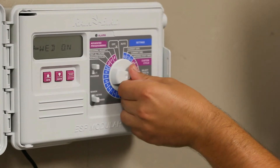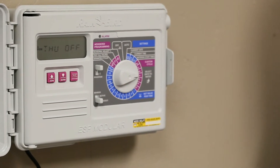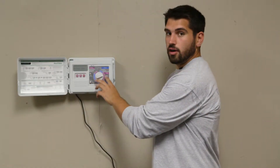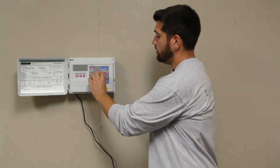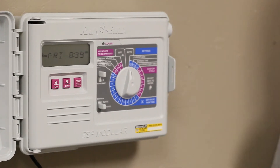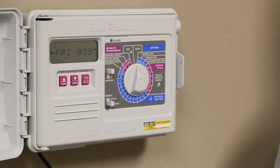Wednesday is on. And say if you want to add another day, like Thursday, you push the on button. When you're done setting all the days that you want to have come on, you just take the knob and place it back at auto and it'll run the new days that you have programmed into your schedule.